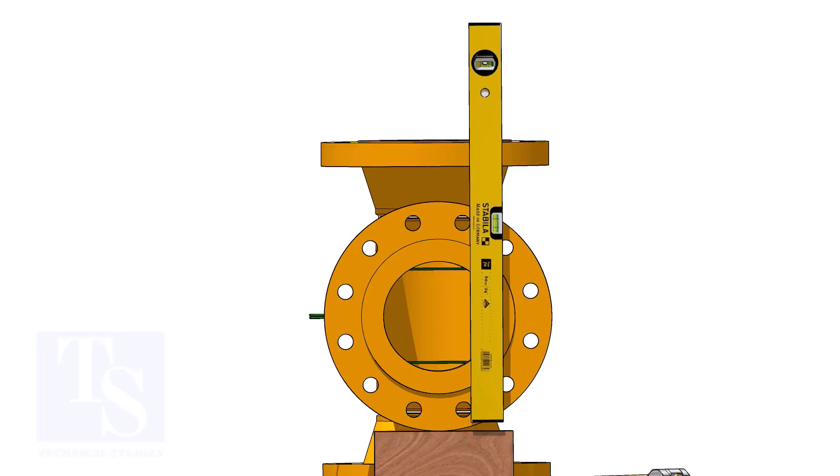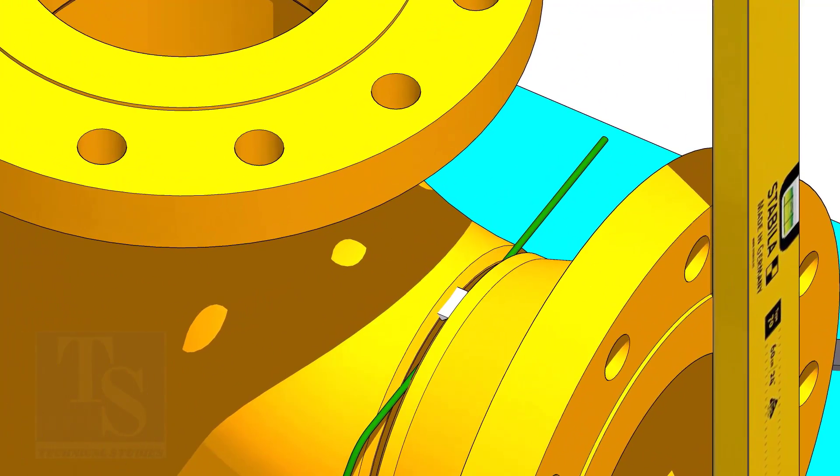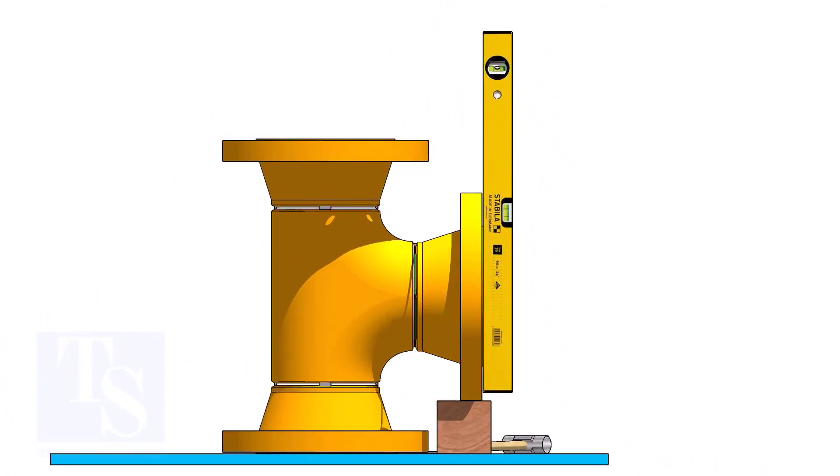Correct the plumbness of the flange holes as shown. Tack weld on the top side. Correct the flange vertically and tack weld below.